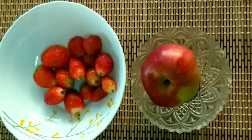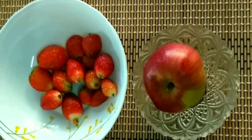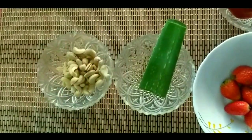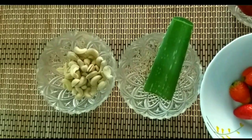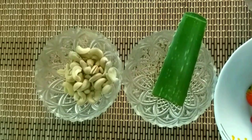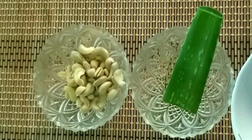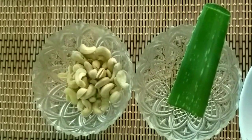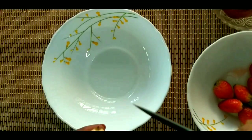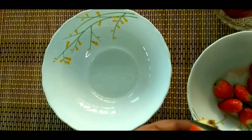I am going to add strawberry. We will add a smoothie. The dough is a small piece. We will add 1-2 pieces, a small basil.